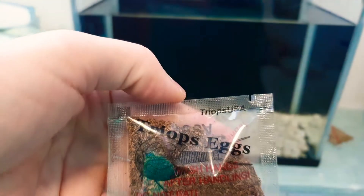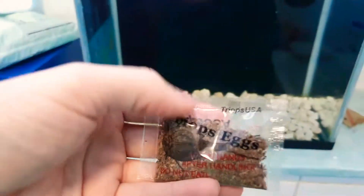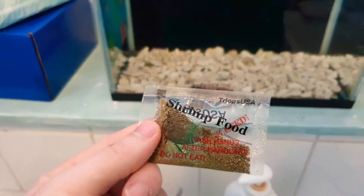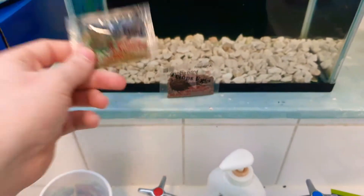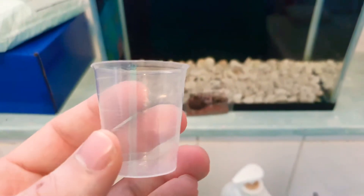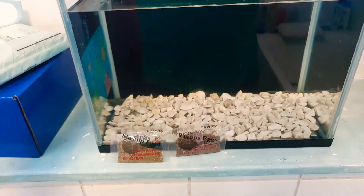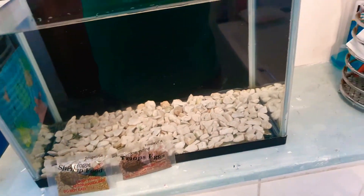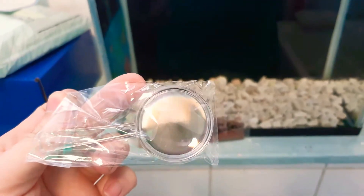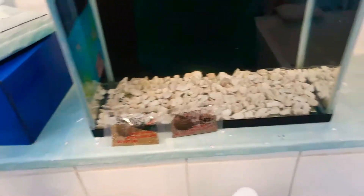I have everything here: I have the tri-ops eggs, the tri-ops food — shrimp food, which is nice — a little tub to collect them when it's time to clean the water out and change it, a magnifying glass, and the stick to stir it.